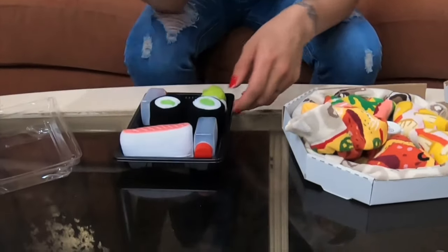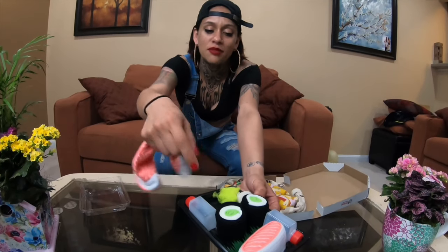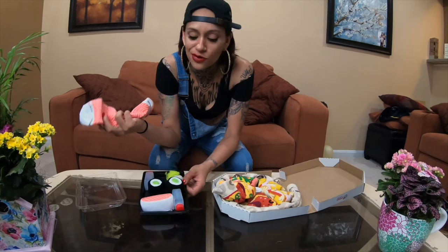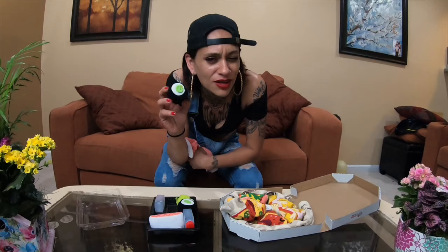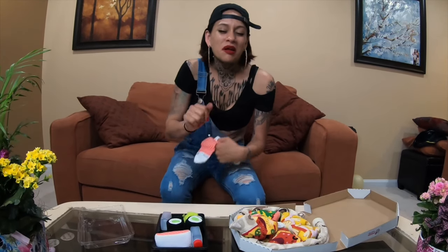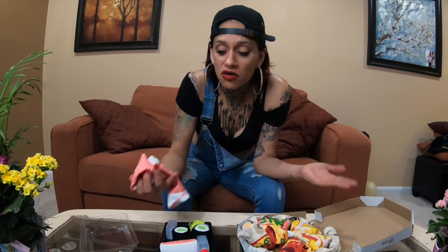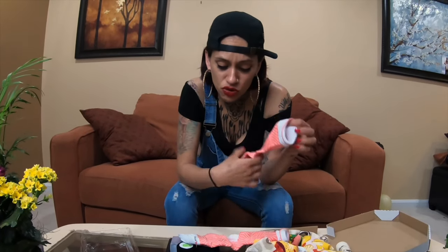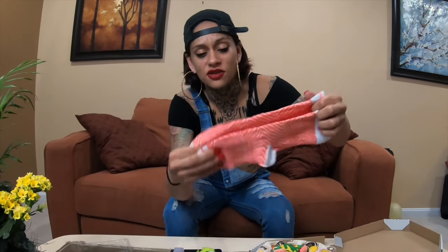Also sushi socks — got a little sushi container, they even give you wasabi. I'm not big on sushi, so I don't know all the kinds. All I know is this one's supposed to be wrapped in seaweed and rice. Just trying to show y'all what they look like — these sushi socks look like this.